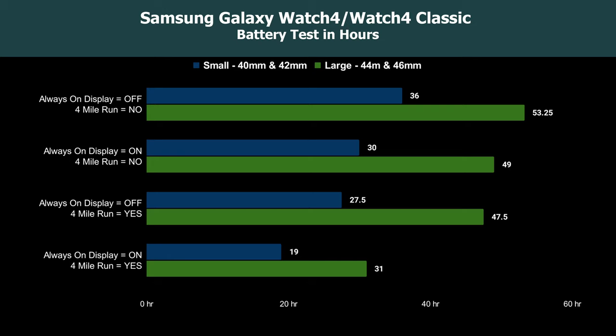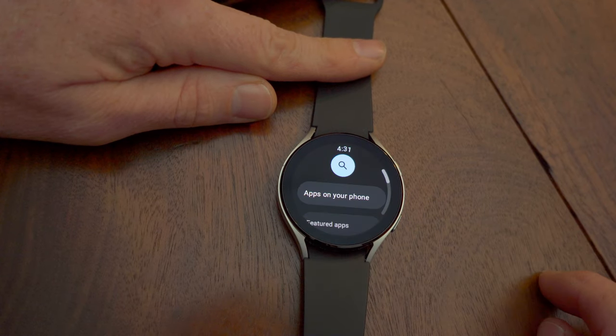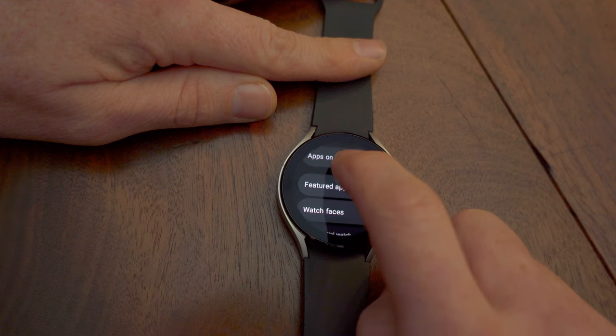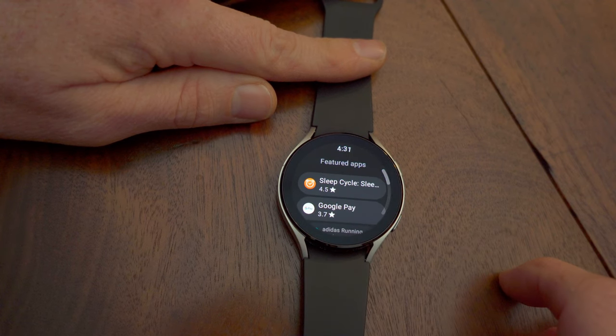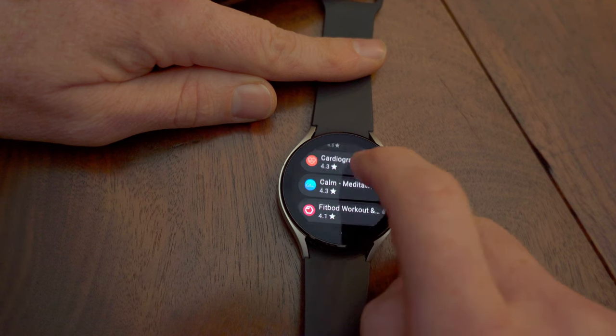With the larger watches and always-on display off, I was able to get through two full days and nights. With always-on display on, I could basically get through a full day, night, and another day. So overall, not the greatest battery life, but honestly, given all the negative comments I've read online, they did better than I was expecting. Of course, everyone uses their watch differently — if you run a lot of apps, text a lot on your watch, or regularly go on 20 or 30 mile runs, your battery life will go down significantly faster.